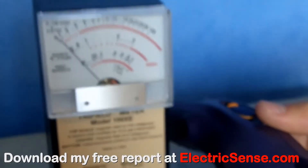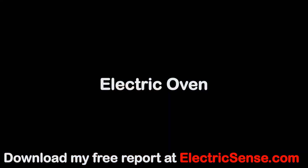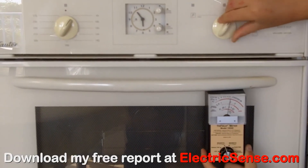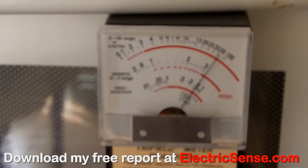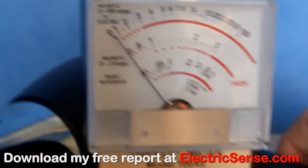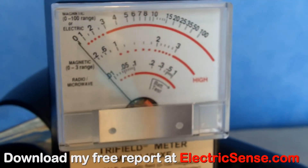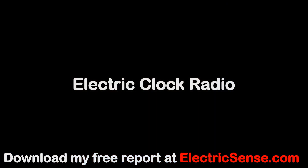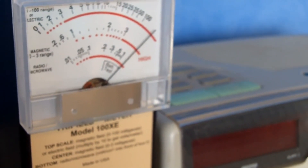This electric razor is giving over 100mG of radiation when it's plugged into the mains and switched on. This electric oven is giving off about 7mG when it's switched off and 50mG when it's switched on. This electric hairdryer gives off over 100mG when it's used. This electric clock radio is giving off over 100mG as soon as it's plugged into the wall.